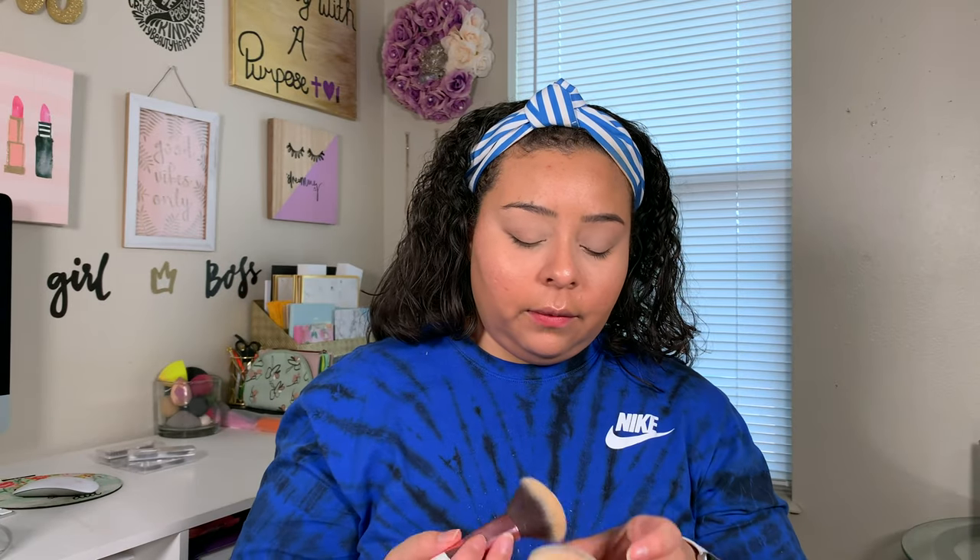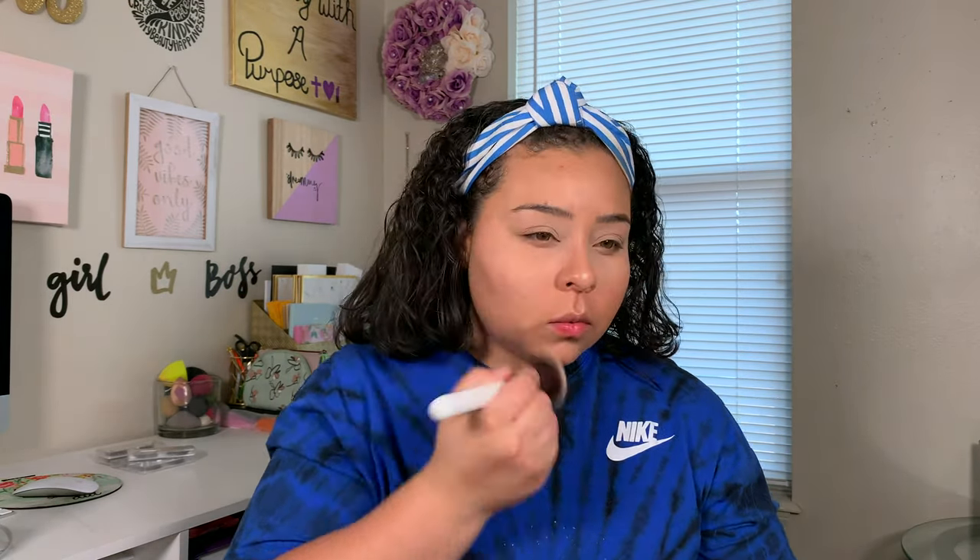We blend out creases and take some up on our eyelid to set down that concealer. Then we take a powder brush and just lightly dust it on the rest of our face. So I'll go ahead and finish up my face first. We're going to take this bronzer — I'm taking the BH Cosmetics Brilliance Bronzer in the shade Cocoa Cutie — and we're just going to slowly and lightly build this up.